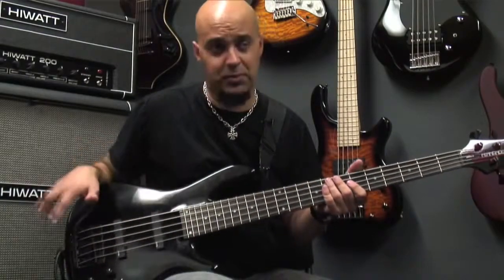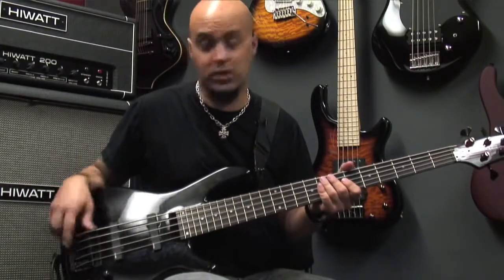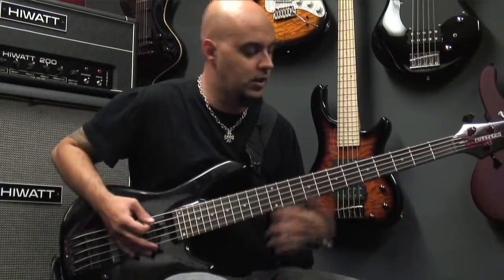This is a split as of right now, so we have 50-50 between the bridge and the neck, and that's how it sounds like.